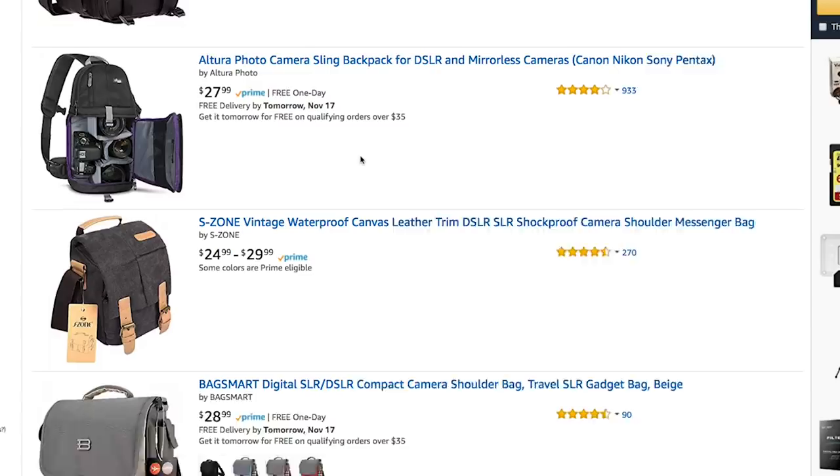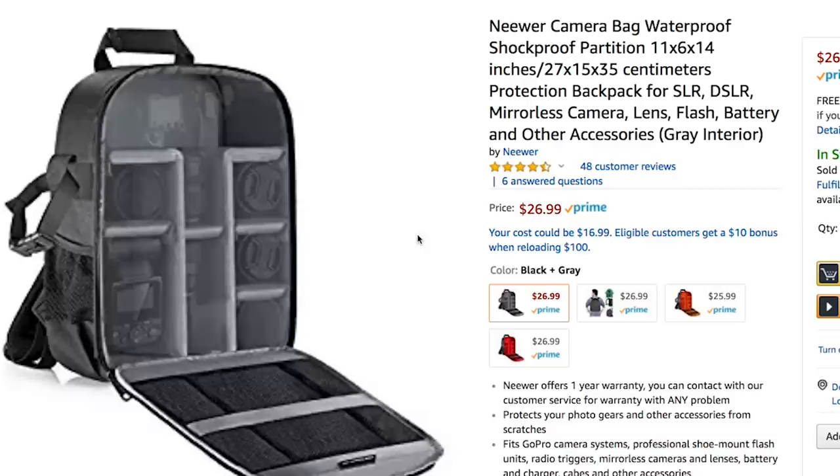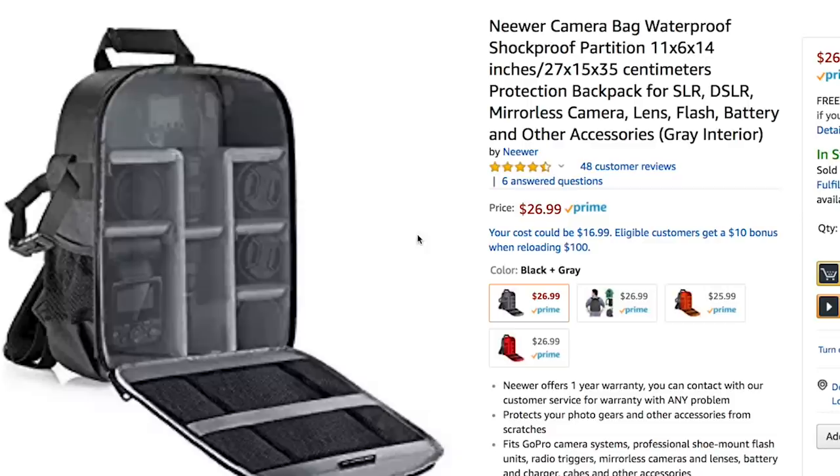We want a camera bag — just looking for something cheap that works. This one is $26, but wait — this one is $25.99. We can save an extra dollar by having the inside be orange. I'll take that dollar. We have $134 left.